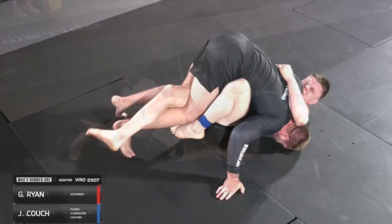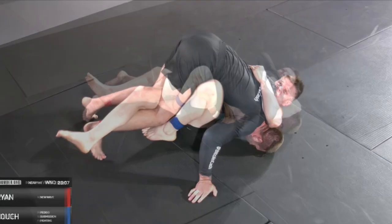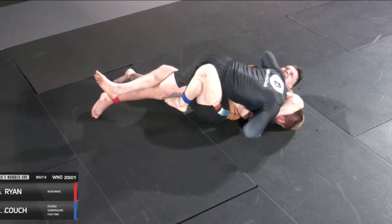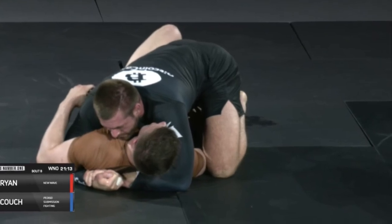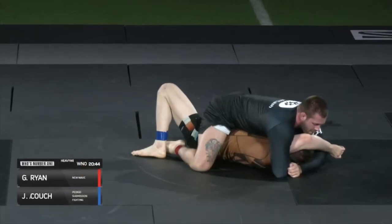Couch tried everything he could, using a lot of energy to get out of Gordon's mount, while Gordon often looked very relaxed and chill — forcing Couch to work harder than him, which is a key principle in jiu-jitsu. You always want your opponent working harder than you. Couch is able to recover half guard again but is still crossfaced and still can't make space between his chest and Gordon's chest.